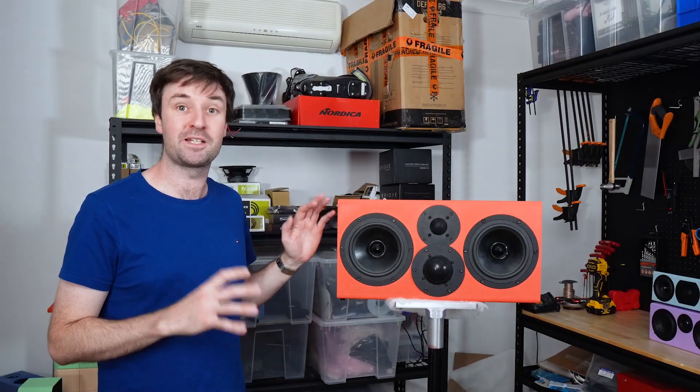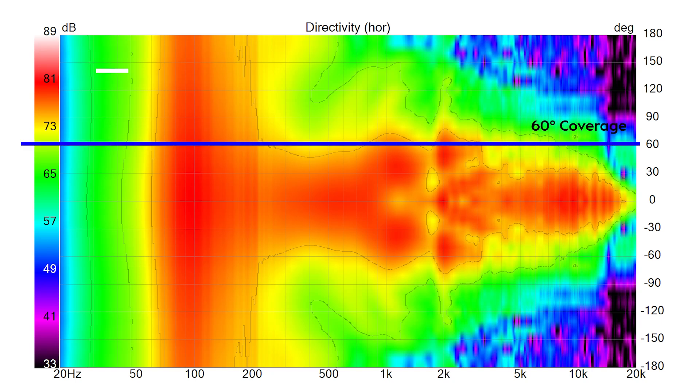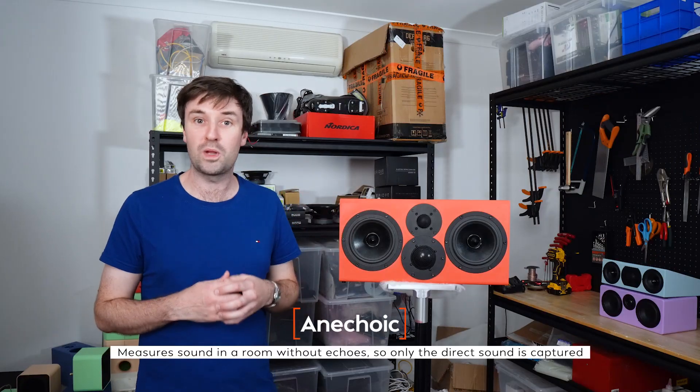This speaker may be gigantic, but the results speak for themselves — about 60 degrees of coverage through the vocal range, and directivity only starts narrowing as the tweeter begins to beam. Pretty convincing, right? Well, it would be, if it weren't for the fact that all of the measurements I've shown you up to this point have nothing to do with how we listen to speakers in rooms — because they were all anechoic.